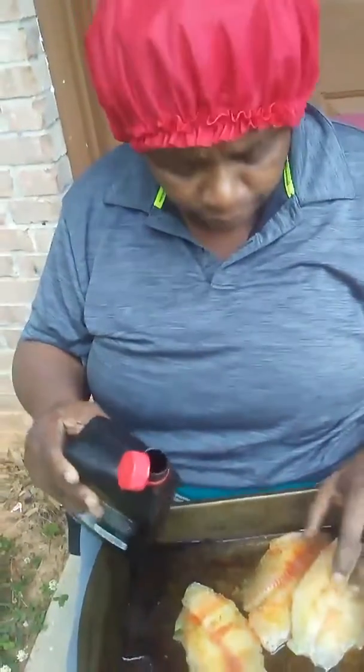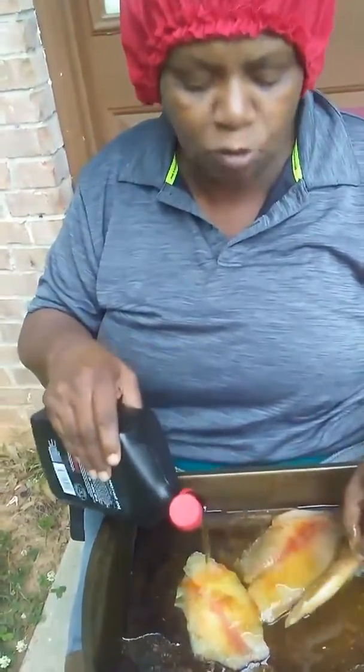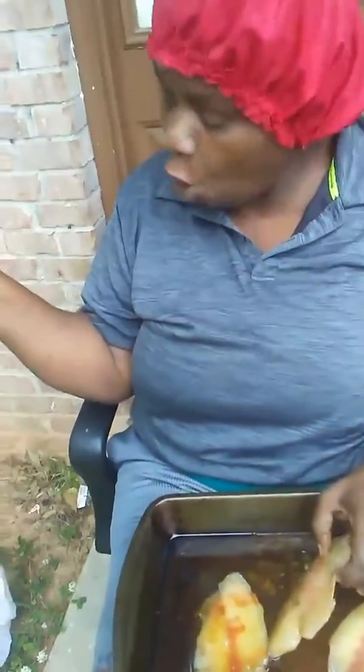All I got to do is put it in the cornmeal. I ain't never fried no fish, but they told me all I need was some oil and some cornmeal. They didn't say what kind of oil. I said I'm going to fry my fish, and they was like, well girl, all you need is the oil and cornmeal. They didn't tell me no certain kind of oil I can use, so that means I can use this oil.